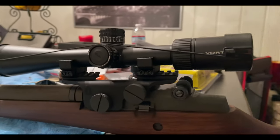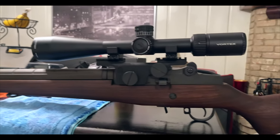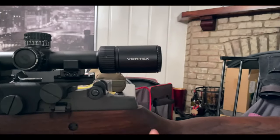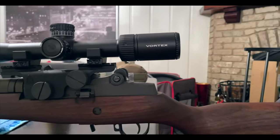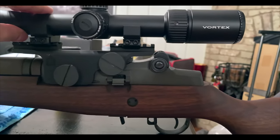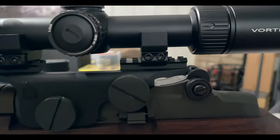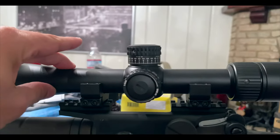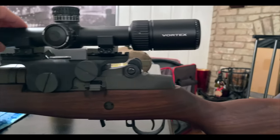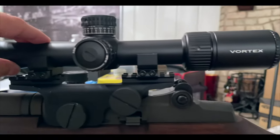Go by feel — the idea is to personalize this and make it your own. There's a rule of thumb: usually you want the scope about halfway to the bolt, but it has a lot to do with personal preference, your size, how you shoot. Now I know exactly where it needs to be — I'll have that precision ring right there. I want to have free range with my hand, so do not go all the way back — you don't want to hit the bolt handle.